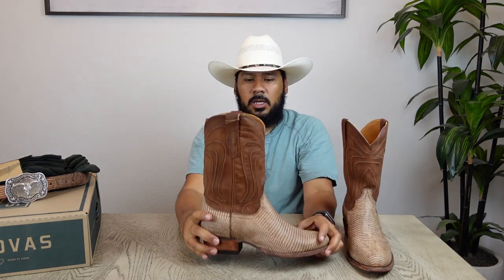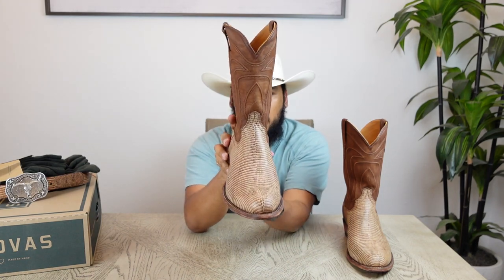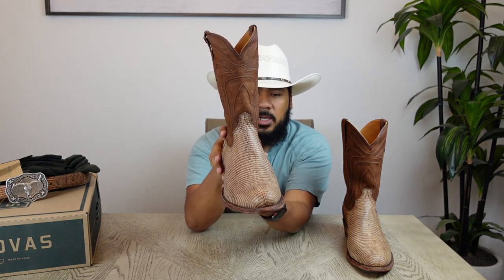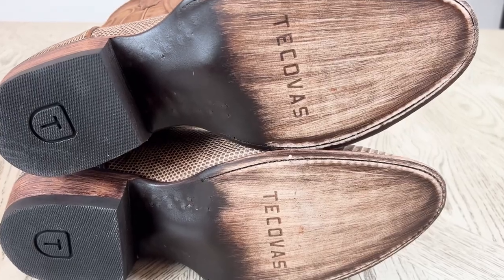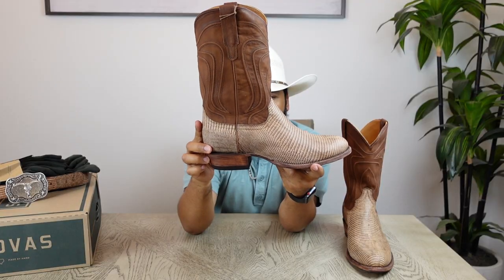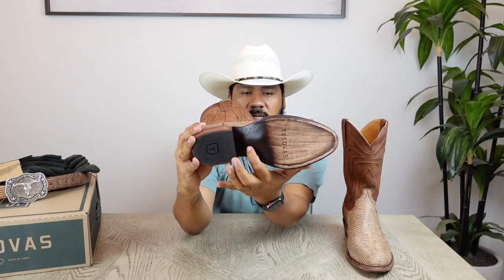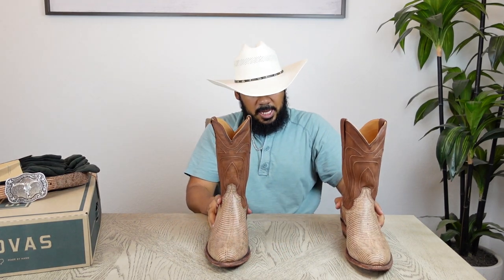Here are the boots. This boot features a 12-inch shaft, a lizard skin vamp, a leather sole, and an inch-and-a-half leather stacked heel with lemonwood pegs and a few brass pegs as well. This is typical construction for Tecovas.